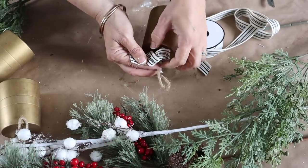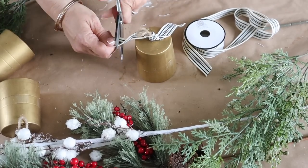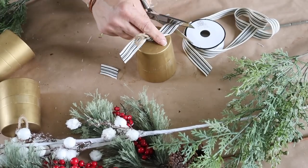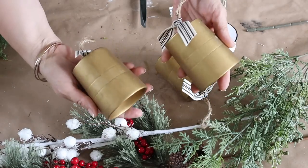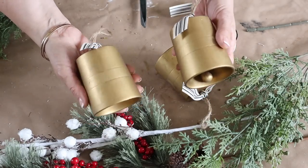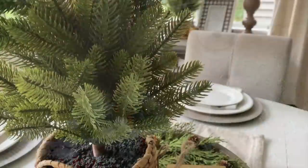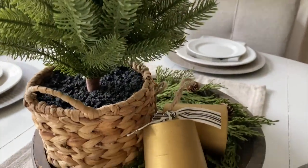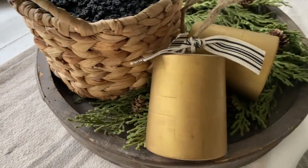Rub and Buff comes in a variety of colors; I get mine at Hobby Lobby. You can see how it transformed these into rustic-looking bells using the Gold Leaf color. I also decided to add a little ribbon to the top of them, which is also from Hobby Lobby. With just a little bit of Rub and Buff, these Dollar Tree wind chimes became beautiful rustic-looking bells — perfect for a Christmas tree or to tuck into a Christmas vignette.